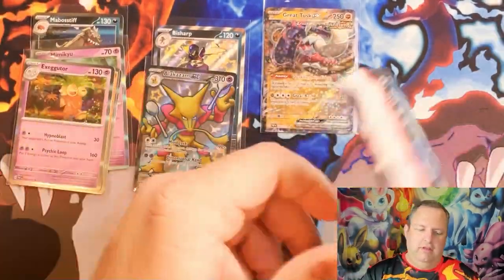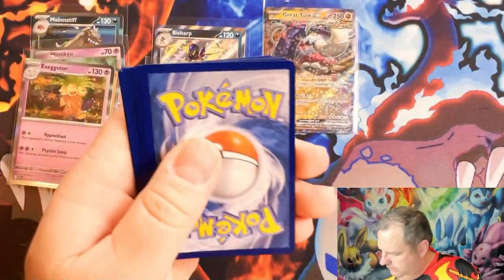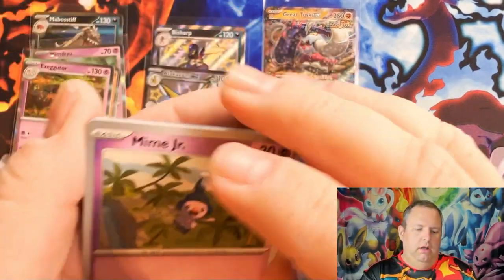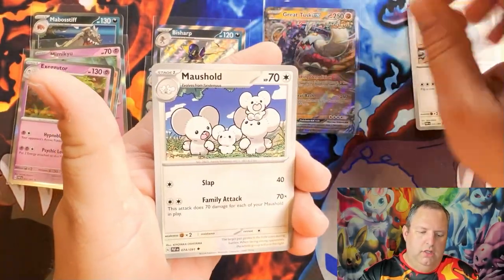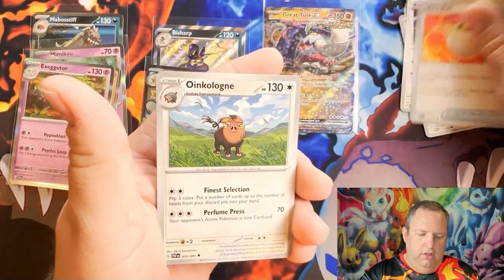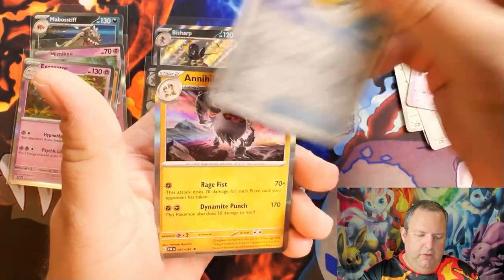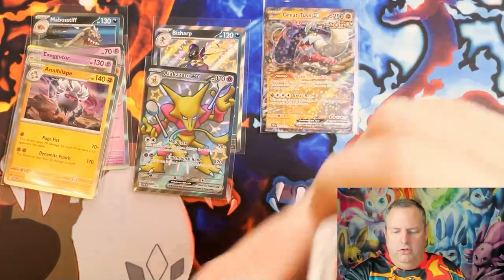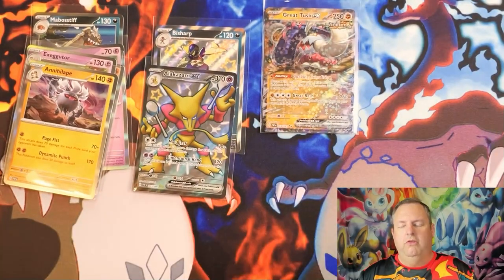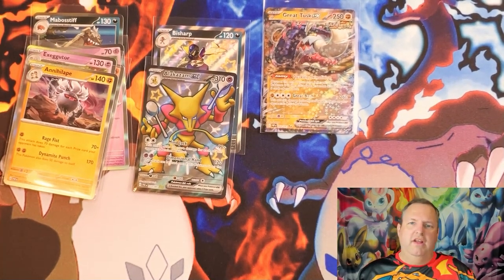Alright, our last pack — last chance at that special illustration Charizard! Fingers crossed for something good. Here we go: Mime Jr., Maschiff, Barboach, Lechonk, Marshtomp, Ultra Ball, Jolteon reverse holo, Exeggcute, reverse holo Nest Ball. No Charizard, but we do have a regular Annihilape. That's going to do it for this video. Thank you for watching and for your support. Don't forget to tell somebody you love them and share the channel to help it grow — or I'll send Gengar to haunt your house! Until the next video, peace out!